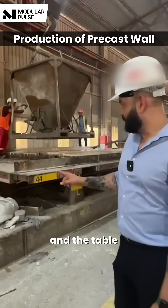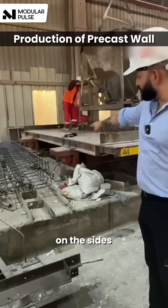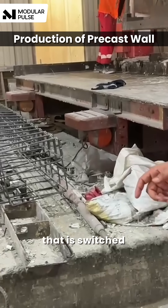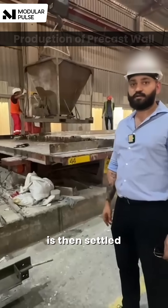After the concrete is poured, the table is vibrated — as you can see, those two vibrators on the table on the sides. That is switched on and the whole table vibrates, and the concrete is then settled properly.